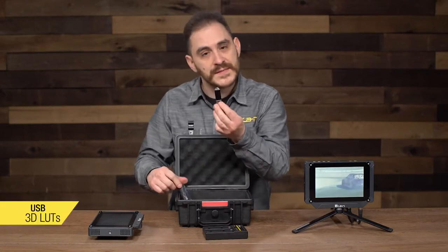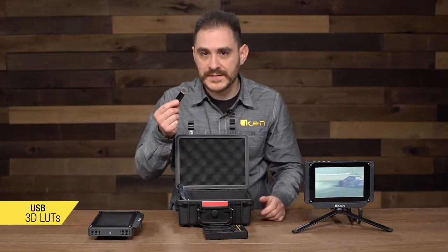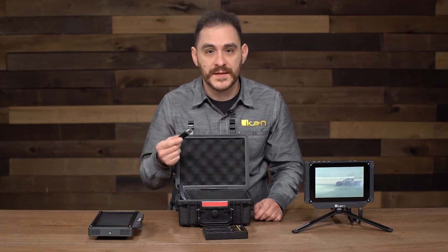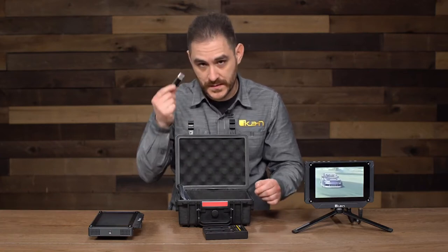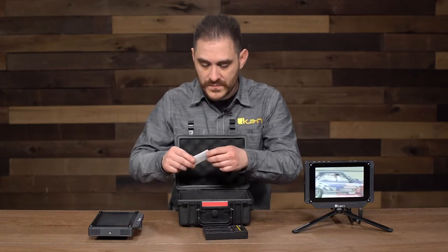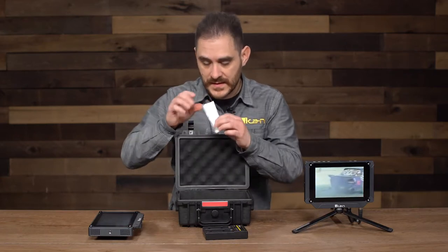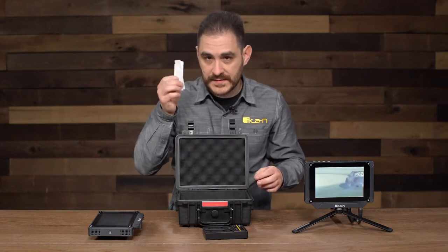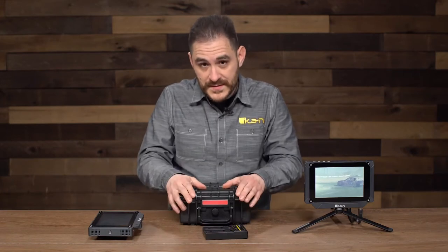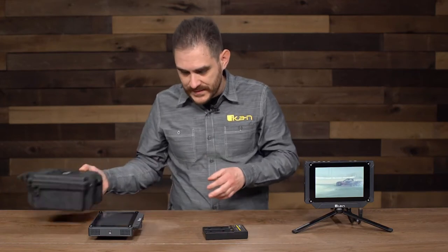It also comes with a USB stick loaded up with some 3D LUTs. You can also use this USB drive later on if there are any firmware updates to the monitor. It also comes included with a screen protector as well as some hex keys.